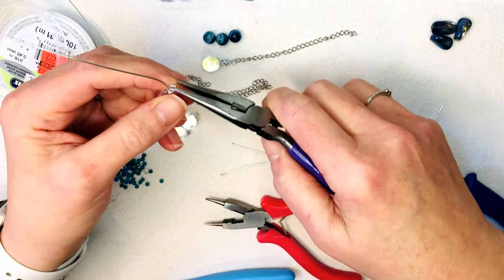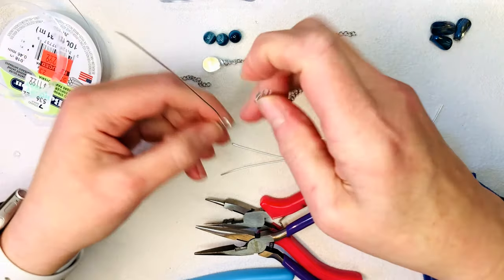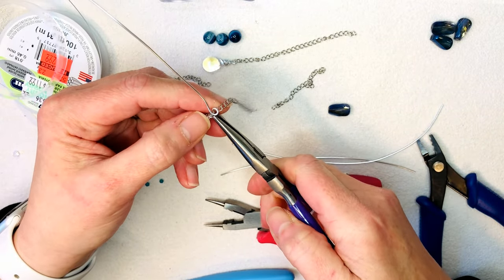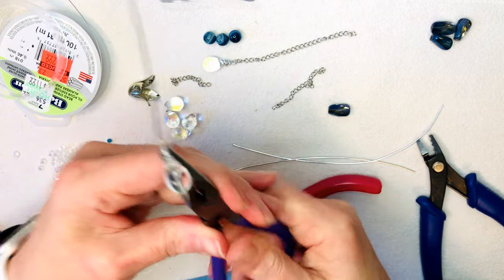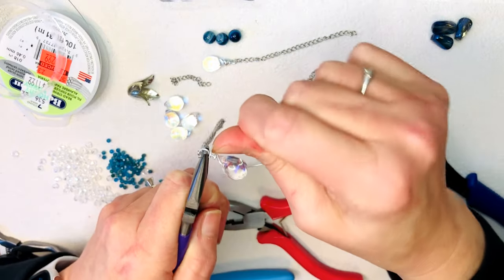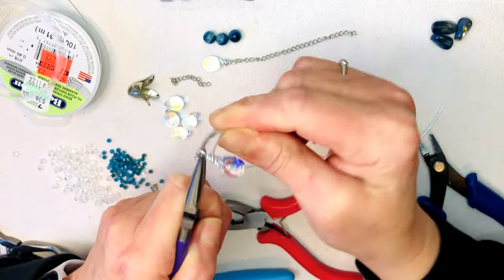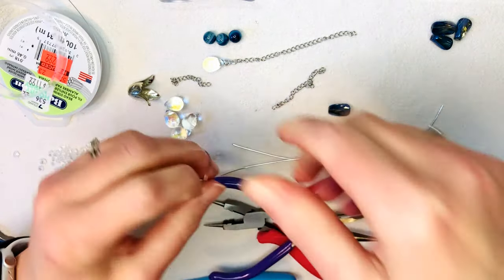Let's open that little loop up — this is the point I usually forget, and then I end up closing it and having to use a jump ring or start over. So I'm trying to be super mindful of what I'm doing and not get too ahead of myself today.